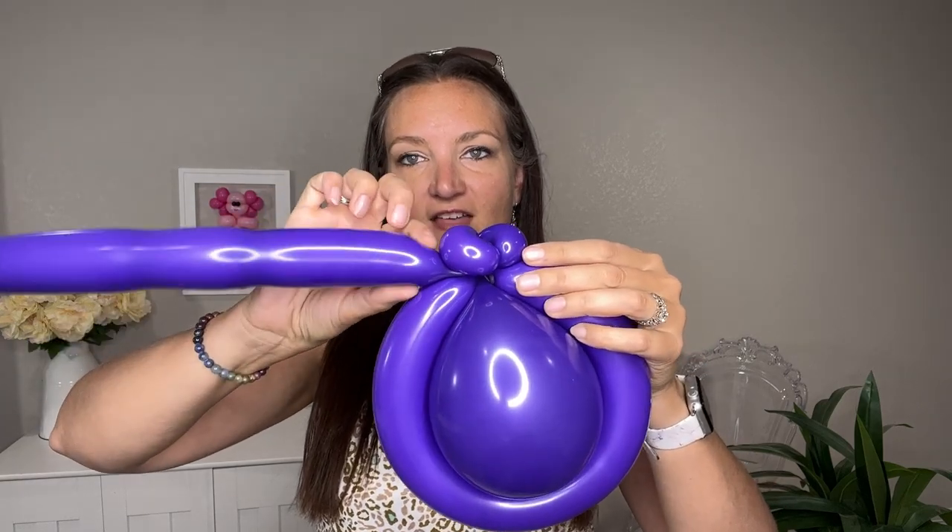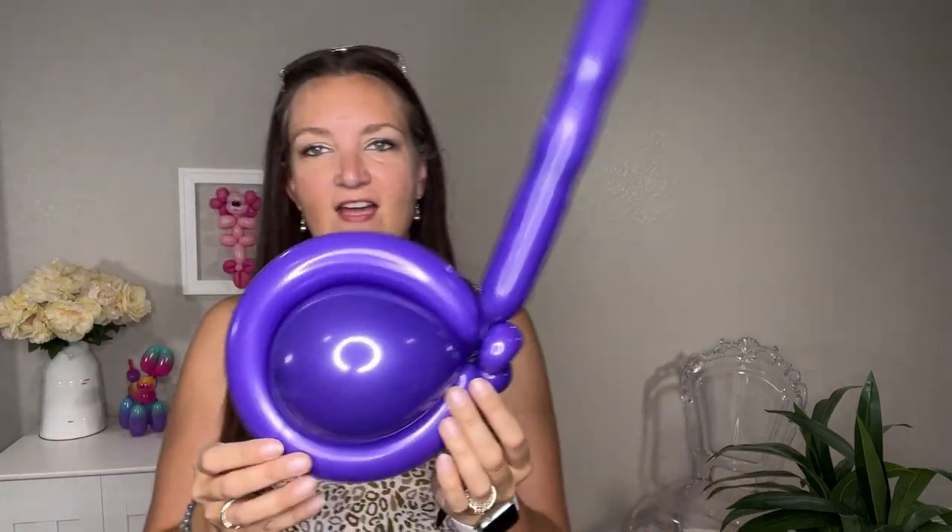You should have something like this — it kind of looks like a TikTok logo, but we're going to finish this off by making it an eighth note. Get your pinch twists lined up one on top of the other, then squeeze the 260 out so it's a lot thinner at the base, and that will give you a nice straight stem on the note.